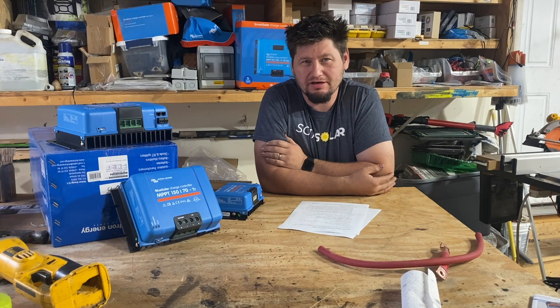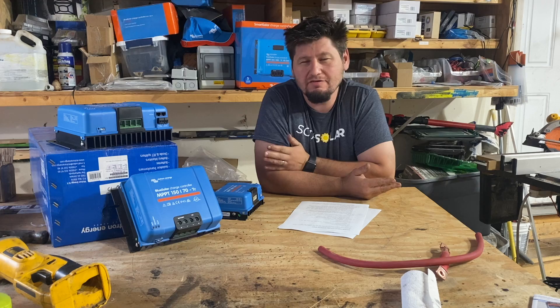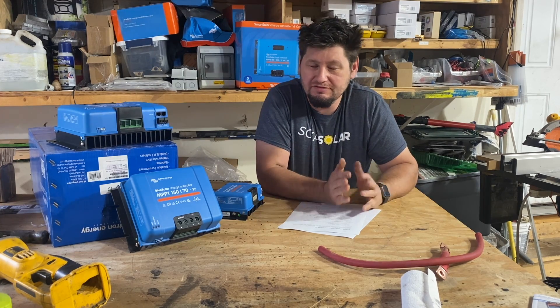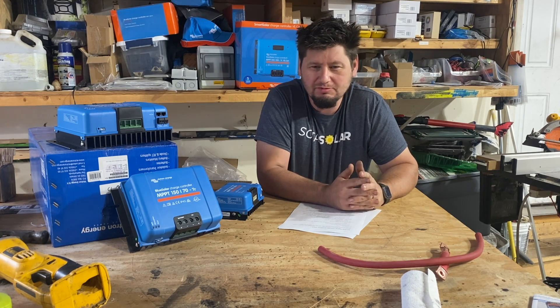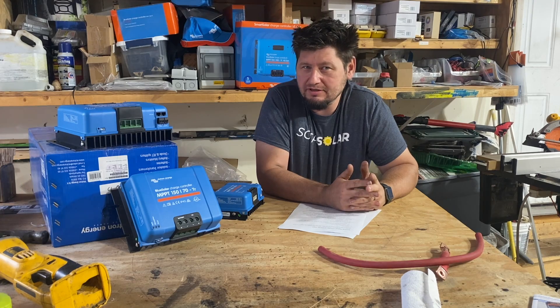Welcome back to the Soda Solar channel. Today I thought we'd talk about higher voltage, higher DC voltage systems. We just finished up the Grand Design Solitude that was 24 volt, and we've had some questions and definitely seen a lot of interest in it, so thought we'd go over some things.